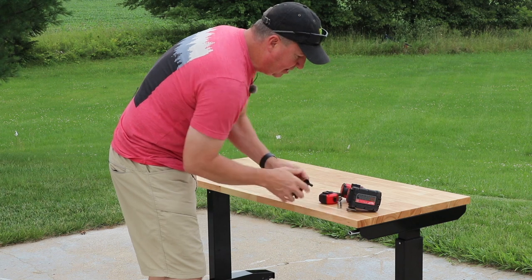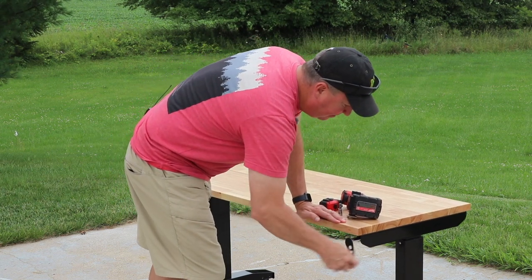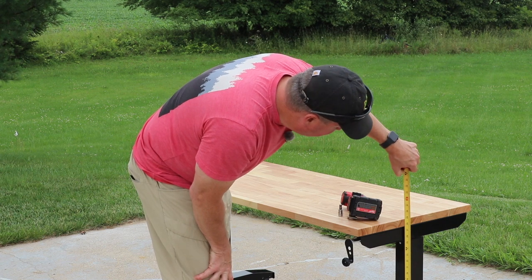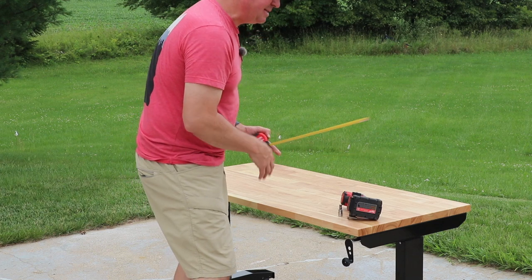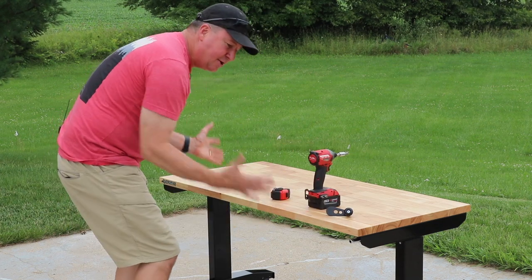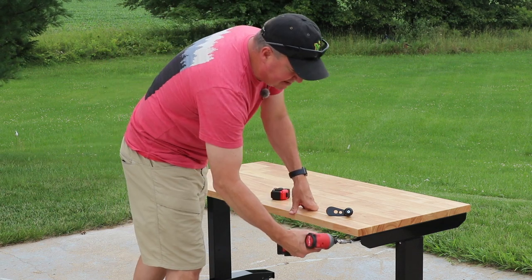When it gets really low I prefer to just use the handle if you're going all the way to the very bottom. My measurements with the caster wheels is just under 29 inches — about 28 and 7/8 inches. At this height you could easily use it as a sitting desk or a sitting workstation.